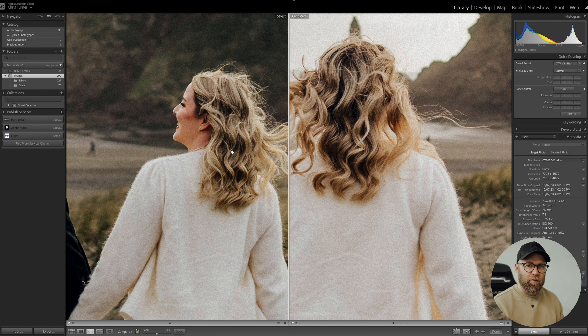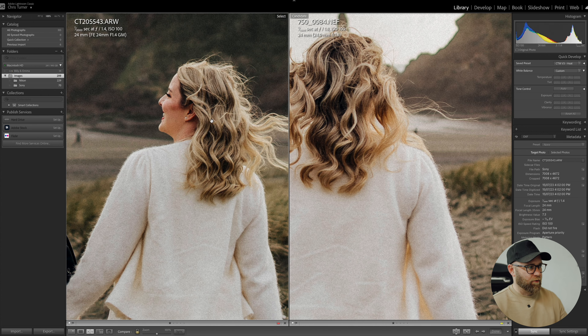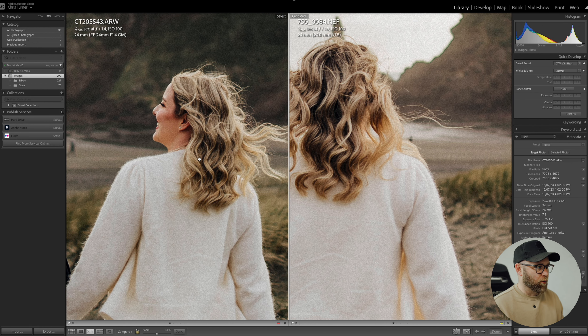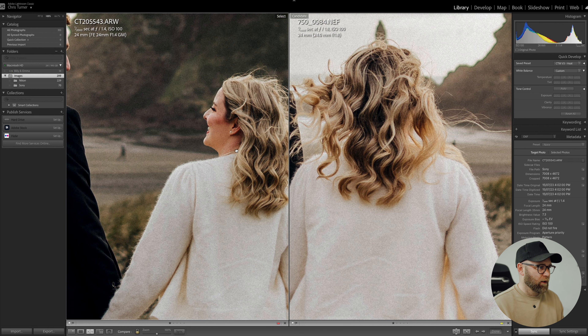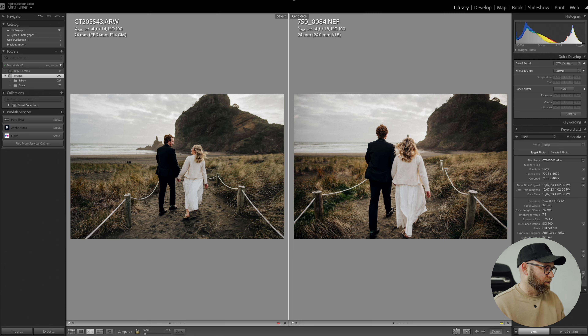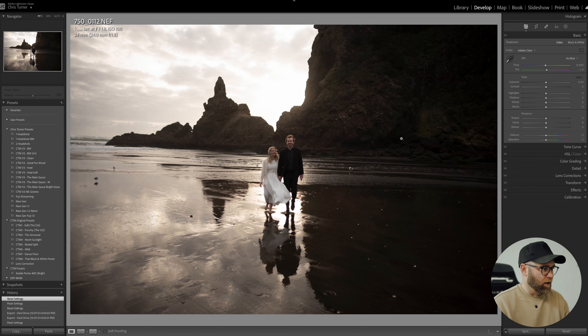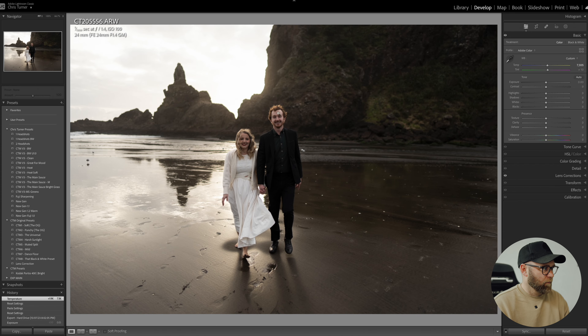I'll put some of these in the description so you can download them for yourself as well. You can see the Sony is quite a bit cooler, so we'll just warm that up a bit. The first thing I noticed was obviously the sharpness is quite different. The Nikon is great but the Sony is definitely noticeably sharper. Whether it's a good thing or not — a lot of people think it's better off not being so sharp.